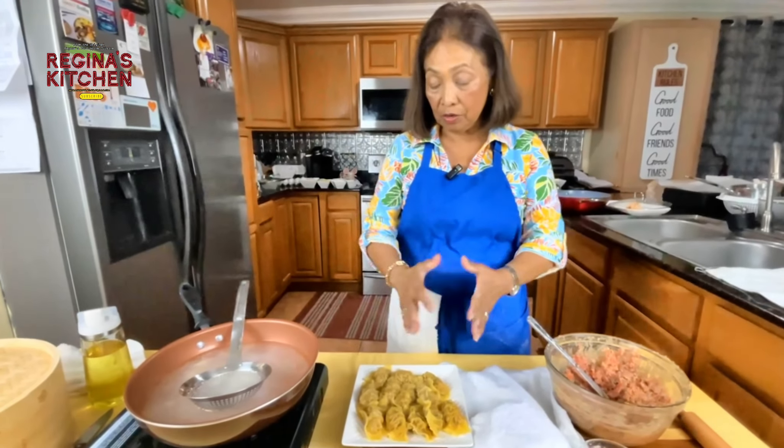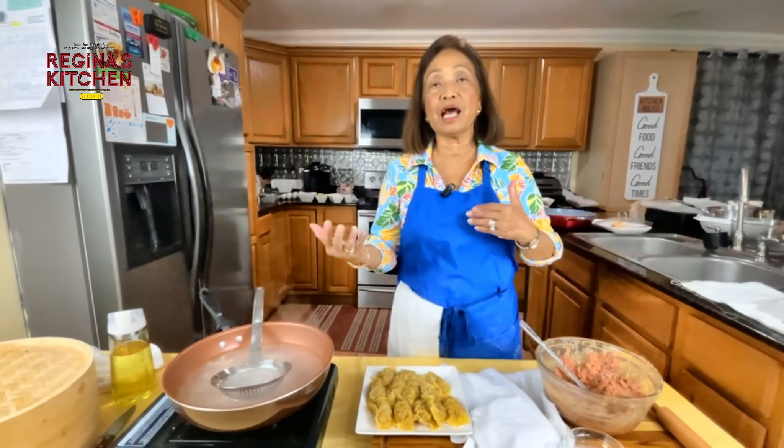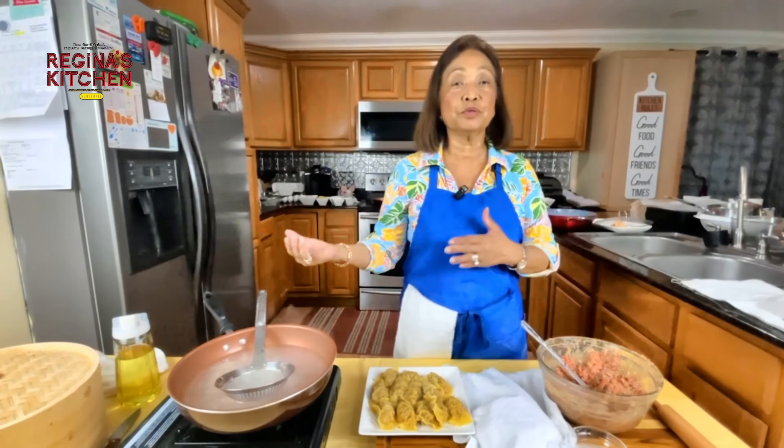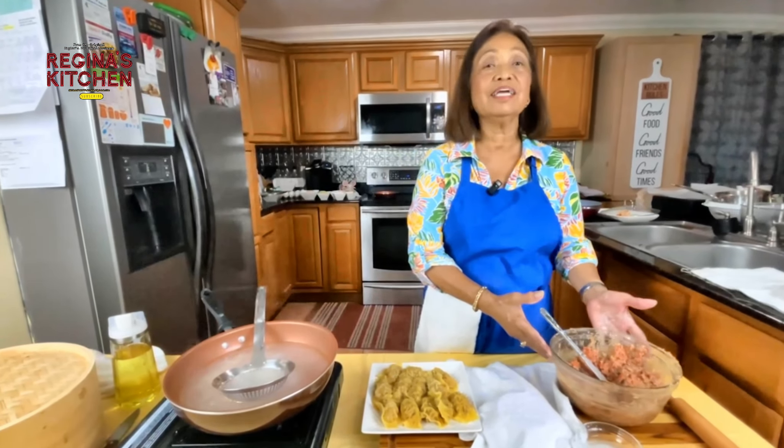Don't waste the filling. You can put extra in the freezer, take it out when you need it, and use it anytime.